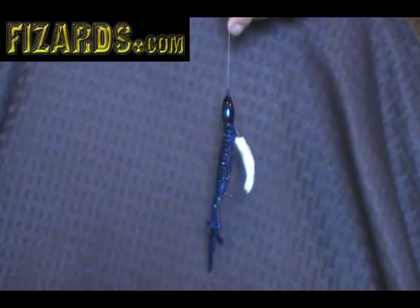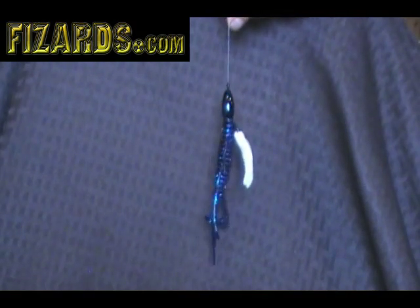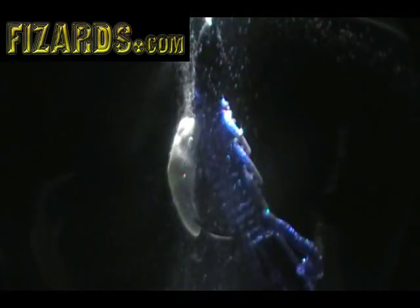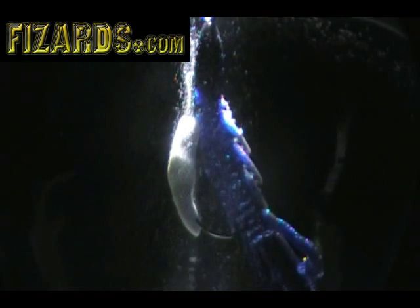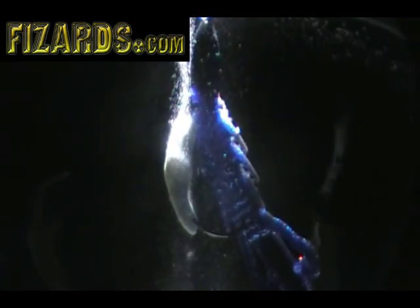I'm going to go ahead and drop it in the water and show you what it looks like. There's a Texas rig or a punch rig. You just wrap that fizzard around the shank of that hook — still weedless. It just gives you a lot better presentation under the water. That's what it looks like under the water in a punch situation.